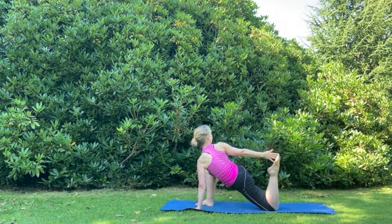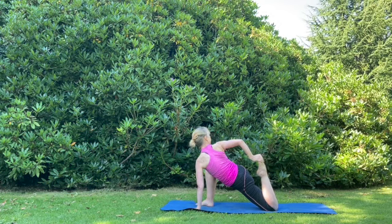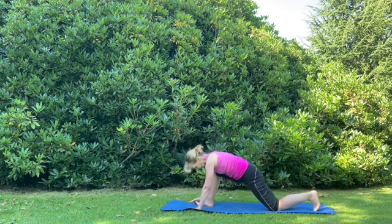As we flick the left heel up, and then if it's possible, holding the left toes behind us — it might just be that we're reaching back with the hand and flicking the left toes up, or just reaching back and not even flicking the toes up — working in a way that is genuinely comfortable and accessible, breathing out.